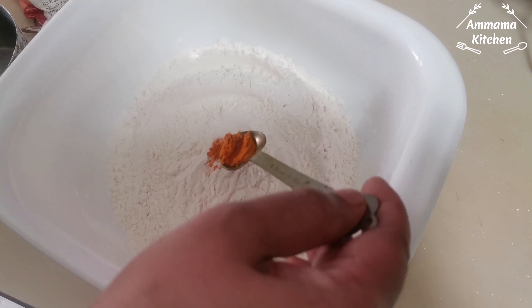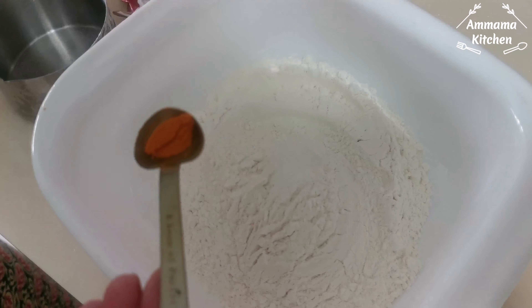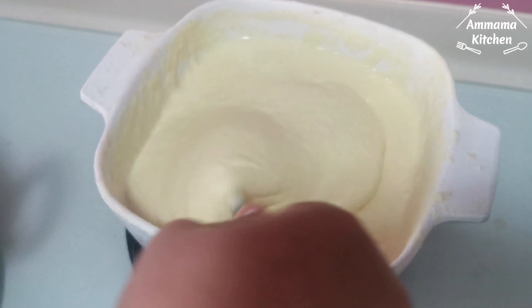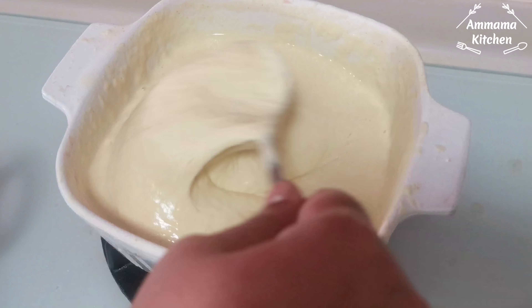Now add the ingredients in the pot. Add 2 ingredients in the pot. It will make the pot.